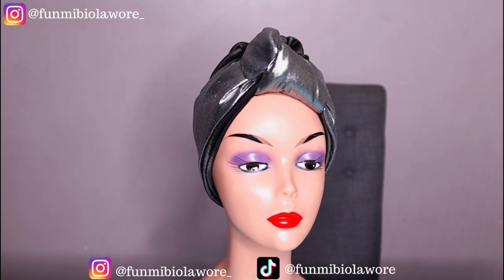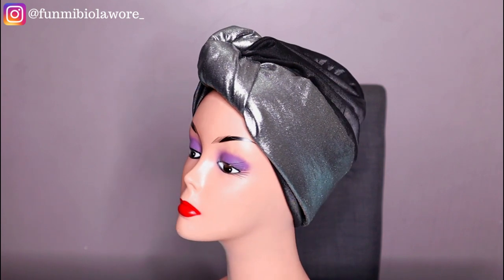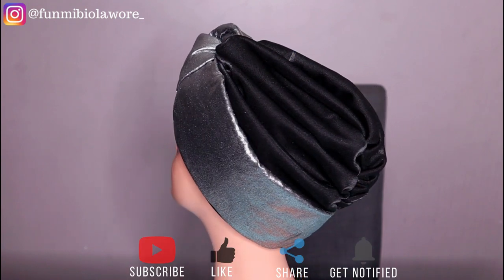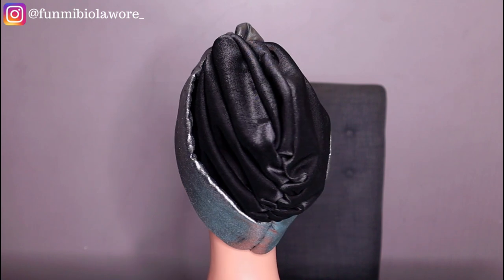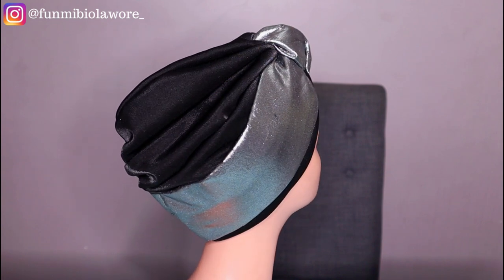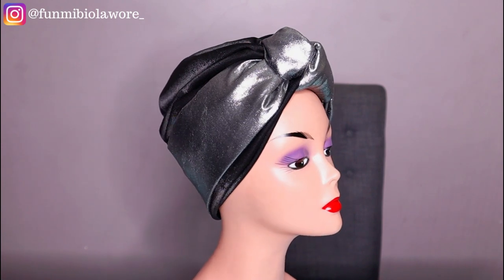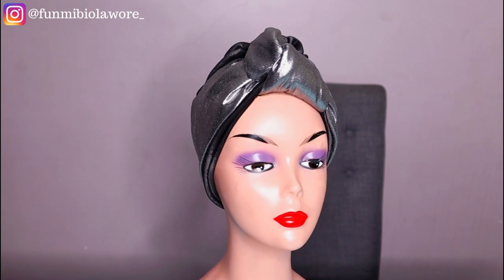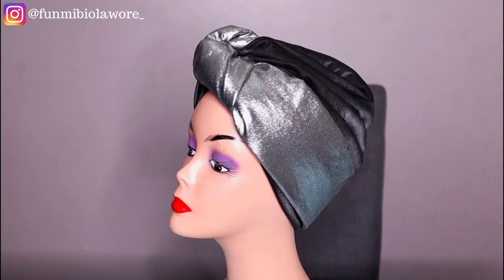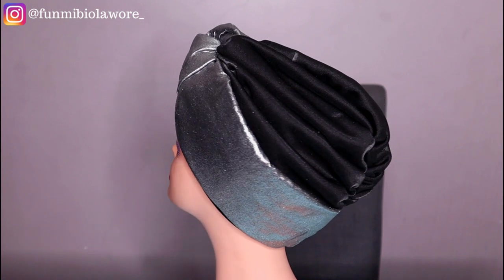Hello friends, welcome back to my channel. This is Fumibi here again with another tutorial. In today's video I'm going to be showing you all how to make this stunning turban cap that you have right here on your screen. I wore this turban in my last video which was a vlog, and I told you guys I was going to show you how to make this particular turban cap. In today's video I'm going to be sharing all the necessary tools as well as steps, measurements, tips and tricks, and things you need to note while making this versatile headwear.